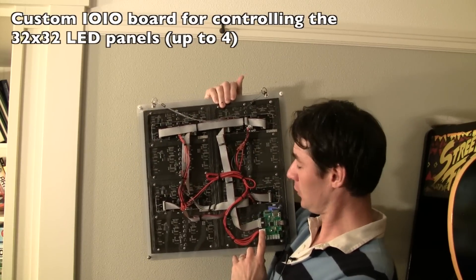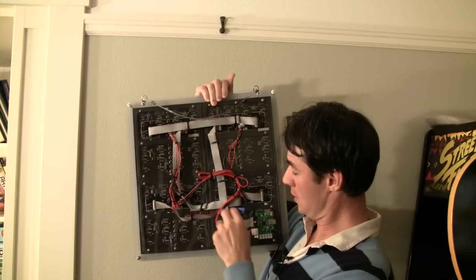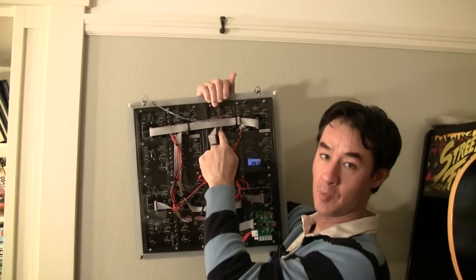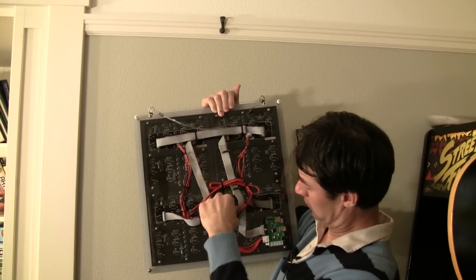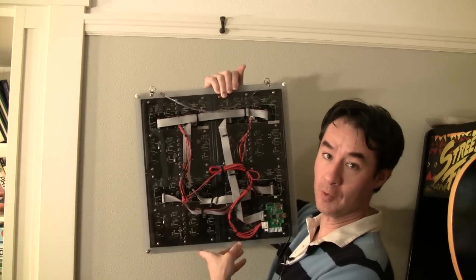These are just daisy chained. This is the output of the board, and you can see this cable here going to panel number one — this is the input, and then this is the output. Output here, input, output. This is panel number three, and this is the last panel, number four. It's pretty easy to wire them.